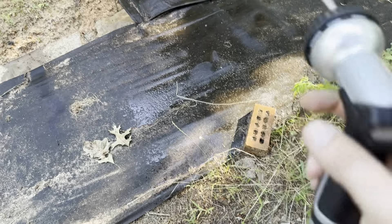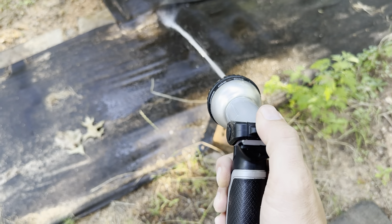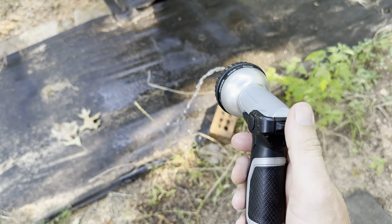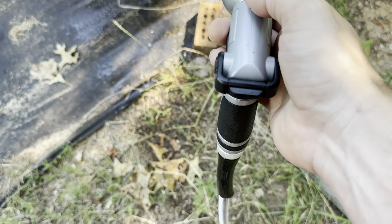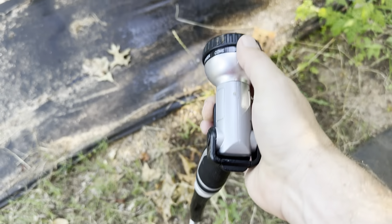Rinse is actually going to be the strongest setting on this one. What's really nice is if I don't want it to be quite so hard, I can just use my thumb and push this down a tiny bit — so it almost works like a shutoff valve. You can do just a little bit, so maybe you're watering something and want just a little water towards the end, you can easily get it down to almost nothing.